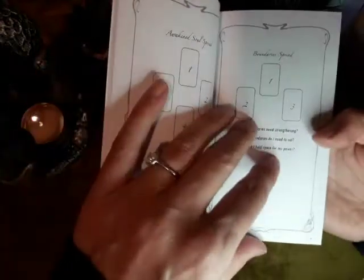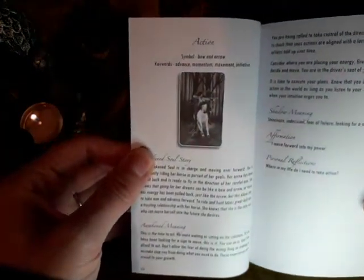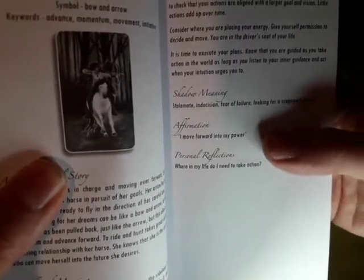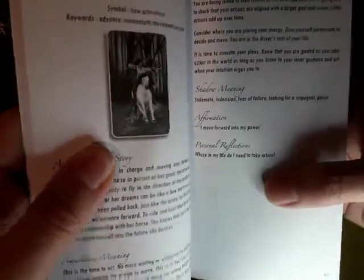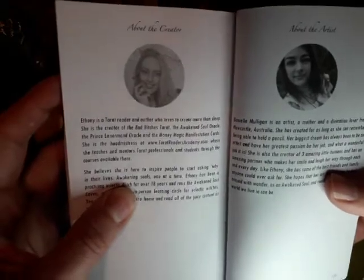Then we've got some Awakened Souls spreads — Boundaries, Manifestation, Love, and a three card spread. We also have the card meanings. The first card is Action, with keywords, the story behind the card, the meaning, shadow meaning or reverse meaning, and an affirmation for each card. There's also a personal reflective question — if you're a journaler that prompt helps with journaling. It's the same for each card throughout the book. Right at the back there's a bit about Ethony and the artist who helped her with the artwork.